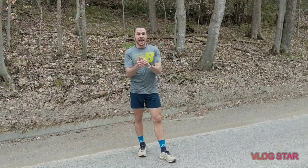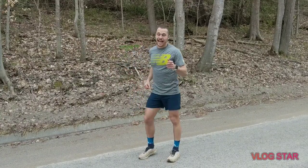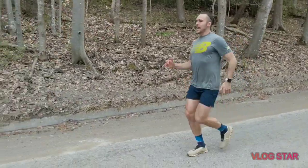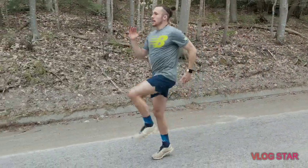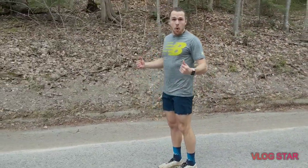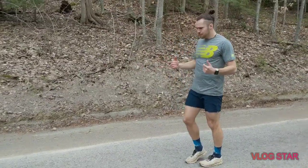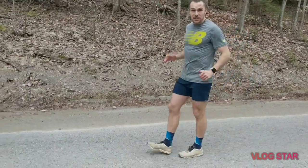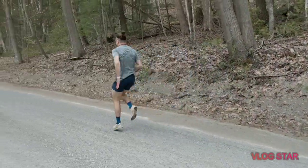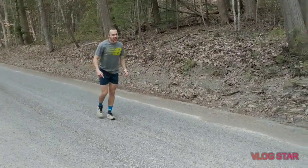The next one is a combination of two movements: an A-skip followed by high knees. For the A-skip, shoulders down and back, nice and tall, driving that knee up and landing flat-footed. Do this for about 15 meters with nice knee drive, then transition off the balls of your feet into high knees — nice and quick with those arms.